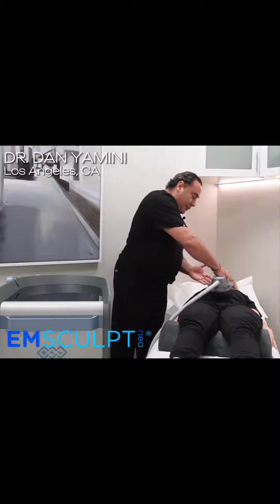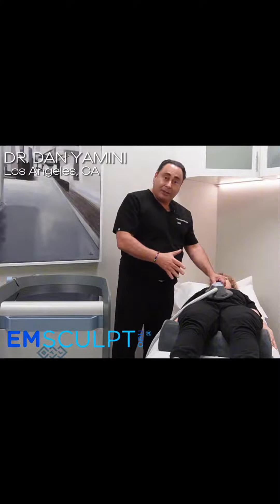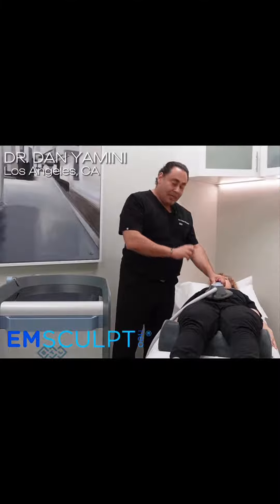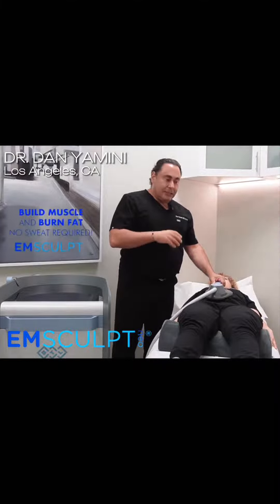The M-Sculpt Neo does two things using electromagnetic power. It allows us to focus the machine on any body part that we want — for example, the abdomen. It will contract all the muscles and increase the muscle strength and muscle tone, and at the same time it helps melt fat.